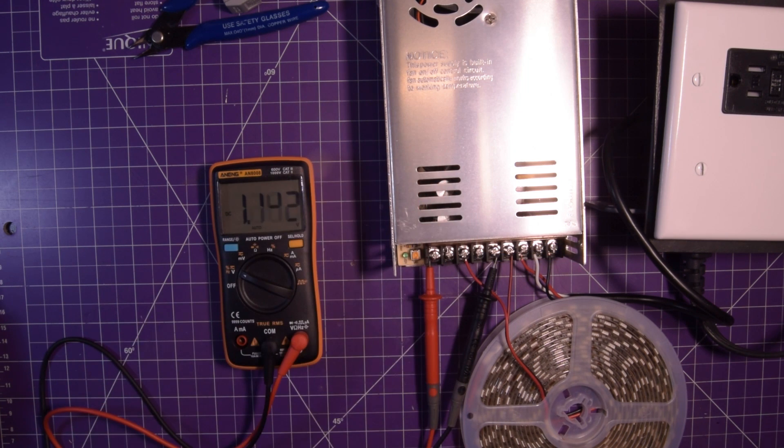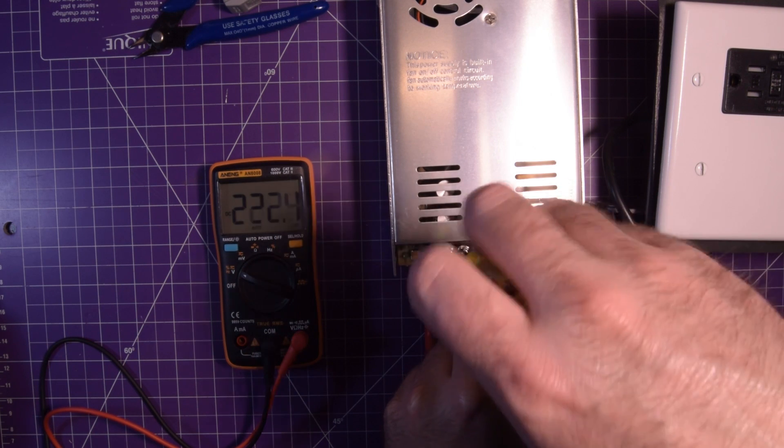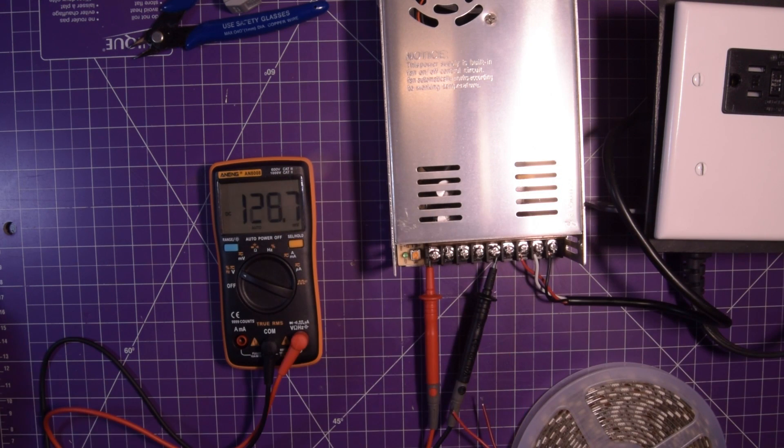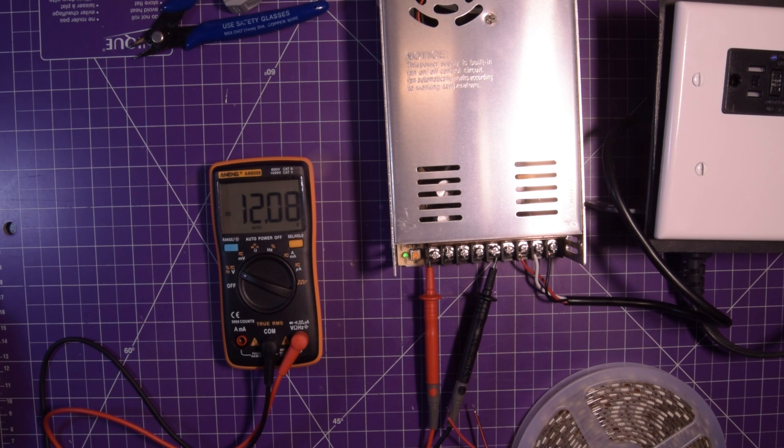The voltage is bleeding down. I'll carefully take the load off. Let's see how well it regulates - I'm going to turn this on with no load and see if we get close to that figure. 12.08 - it's perfect. The fan has not ramped up even with the load on it. I'm going to have to do heavier load testing to figure out if it's any good at all. If you want to see that, make sure you're subscribed. But for now we can go on to the next one.